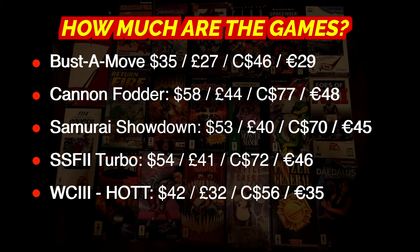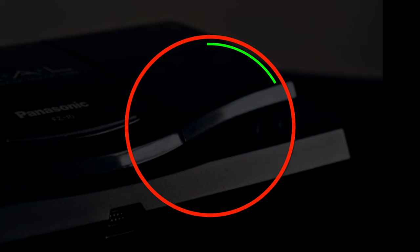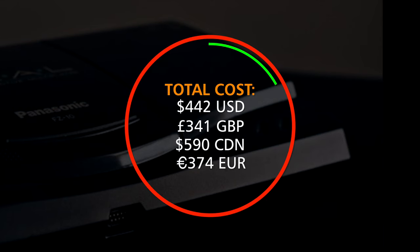So how much would an FZ-10 and these five popular games set you back in total? It's going to cost you — $442 US, £341 GBP, $590 Canadian, or €374. The pandemic has definitely been driving up prices on used video game hardware and software, and nostalgic collectors are driving up prices as well. But if having the original long boxes isn't that important to you, you can get loose games for about a quarter of those prices, getting you into a pretty great console at a pretty good value.